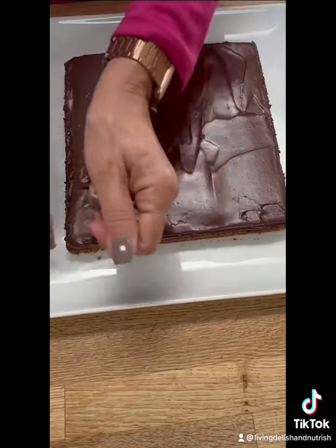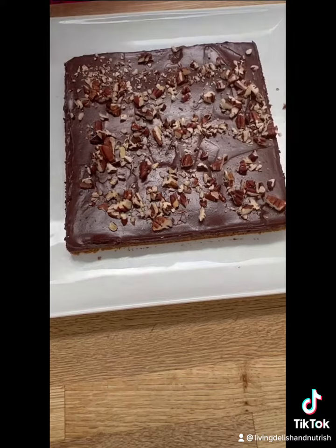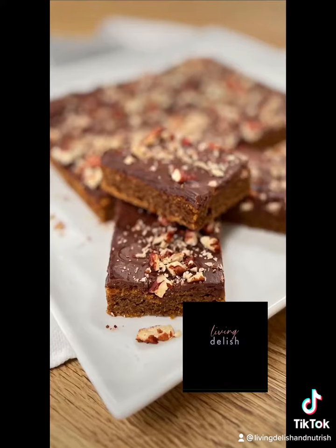Toast and chop your favorite nuts for added texture and nutrition. These are healthy, delish, and nutrish.